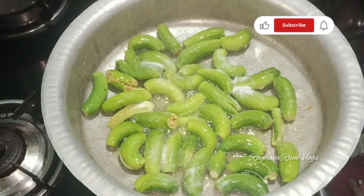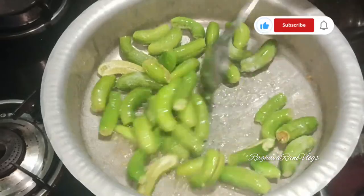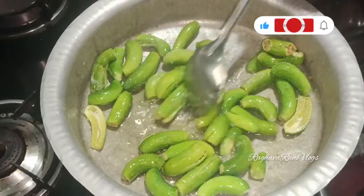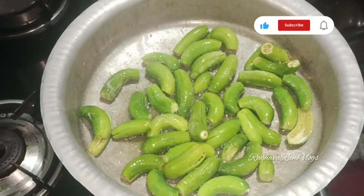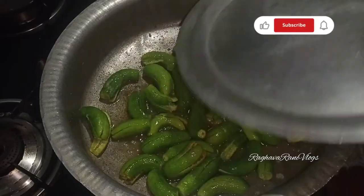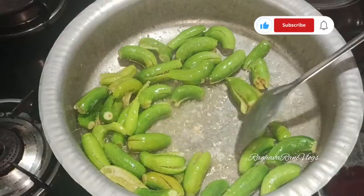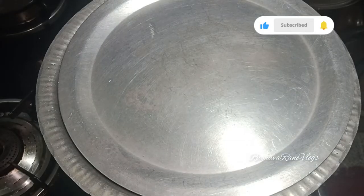We need to cut the oil in the pan. I'll add salt first. I'll mix it in. Once we add salt, we mix it in. The process is pretty simple, pretty easy.